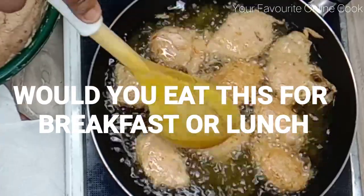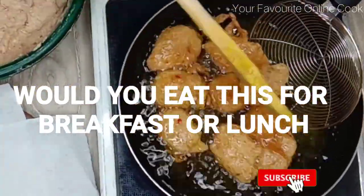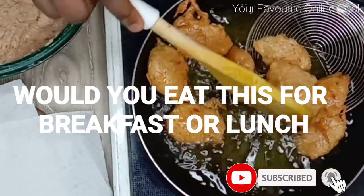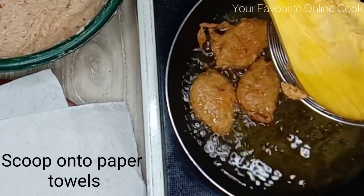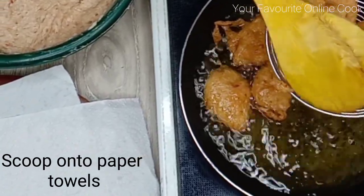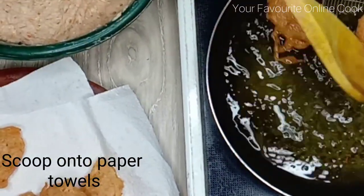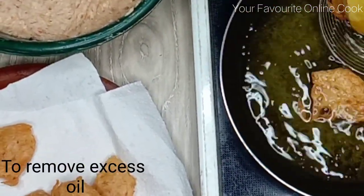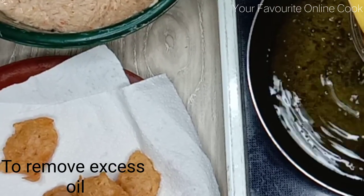I would like to know — would you eat this for breakfast or for lunch? Please let me know in the comment section. Now it's time to scoop up the yam fritters. As you can see, it is perfectly fried to a lovely shade of golden brown, and I'm putting it on paper towels to remove the excess oil.